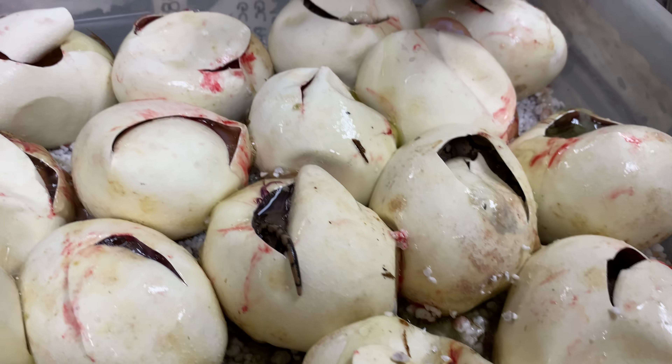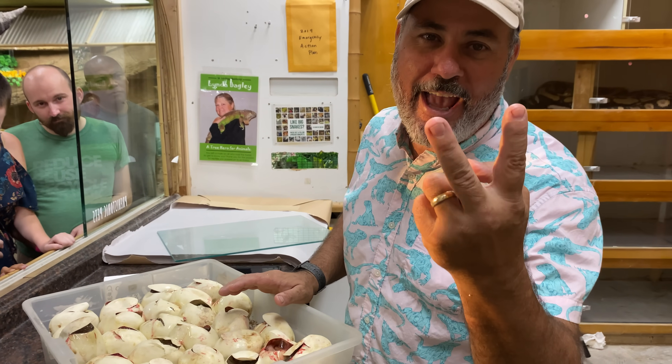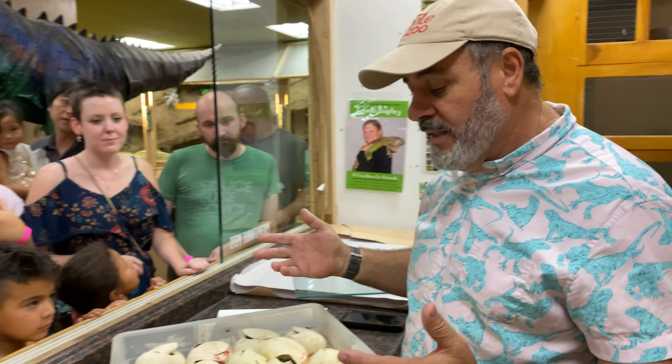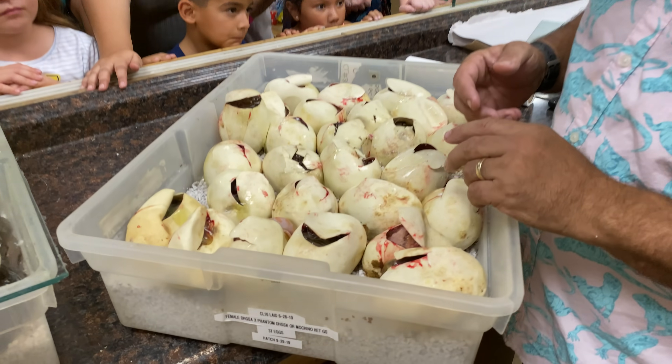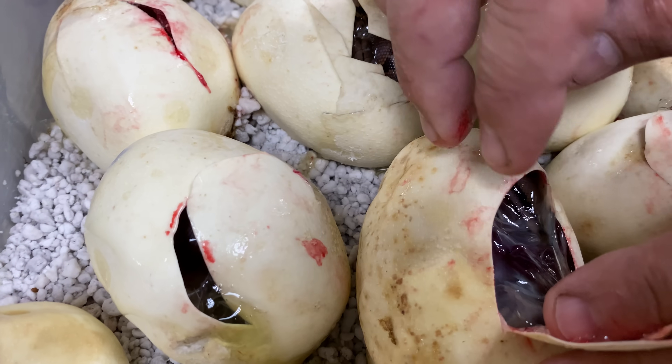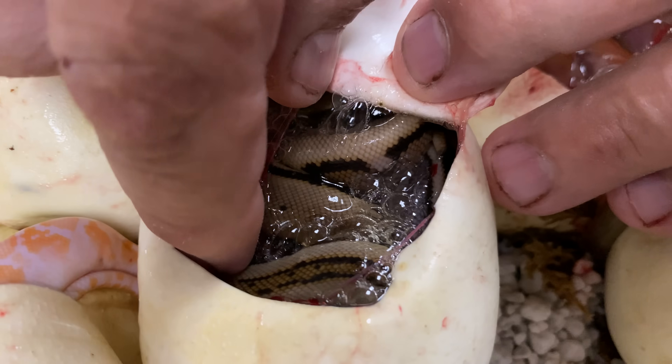All the babies are females. I've already sexed a few of them. We couldn't figure out who the daddy was. There were supposed to be two dads, and probably the reason why there were two dads is because none of the dads were interested in the female. Sometimes that happens, so we put a couple males in there. But in this case, the female was getting gravid on her own. So this has no father.